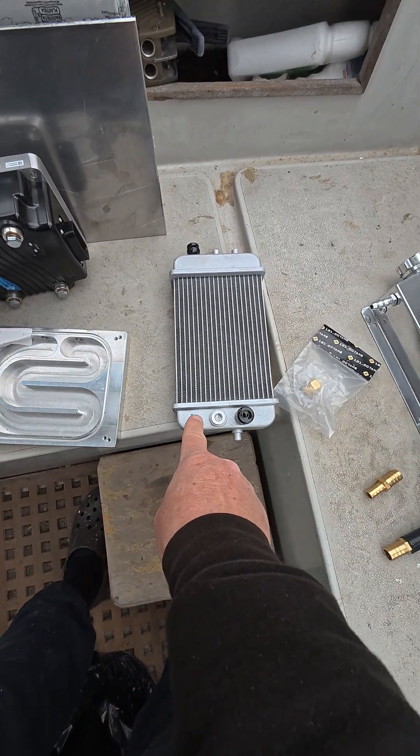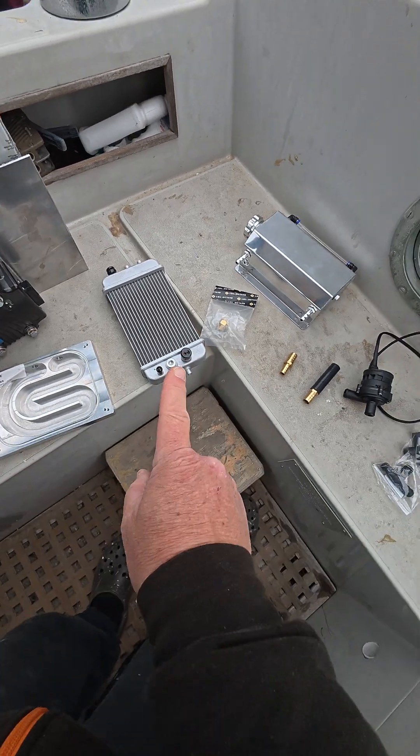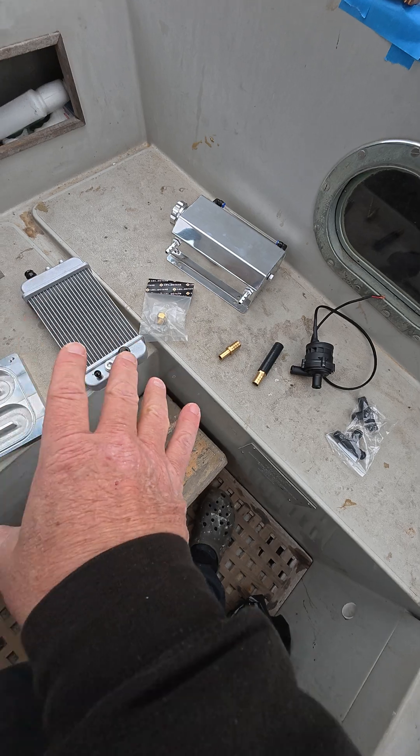There's a hose here which is going to go up to a plastic expansion tank, and I've got various fittings for the different size connections and pipes still arriving.